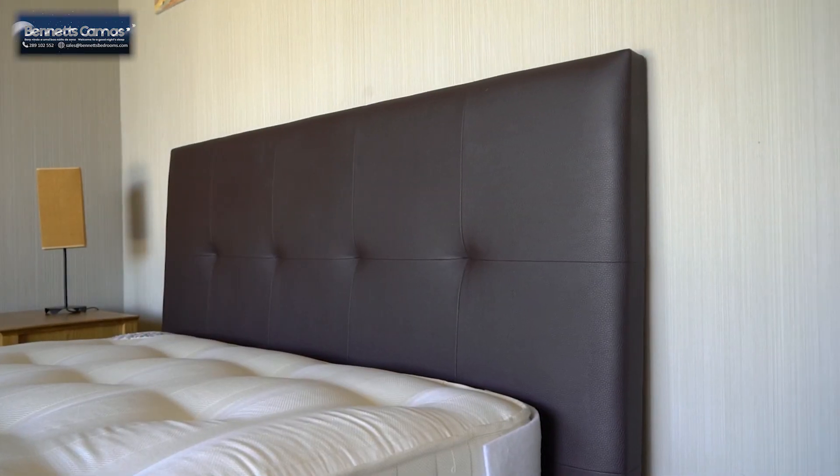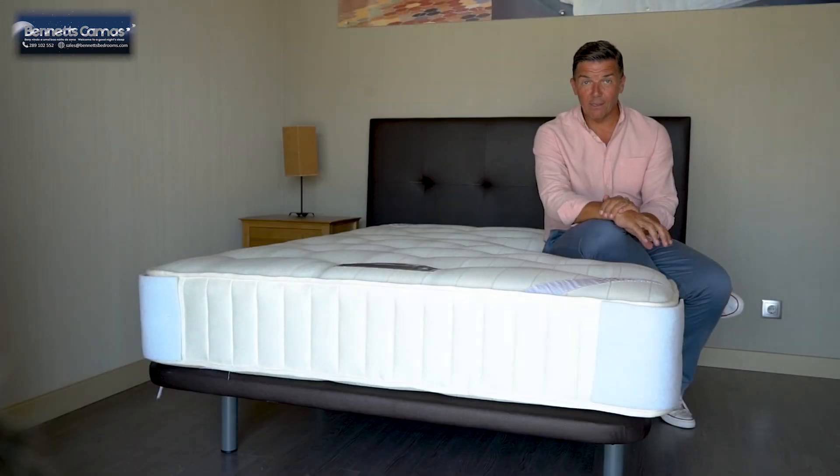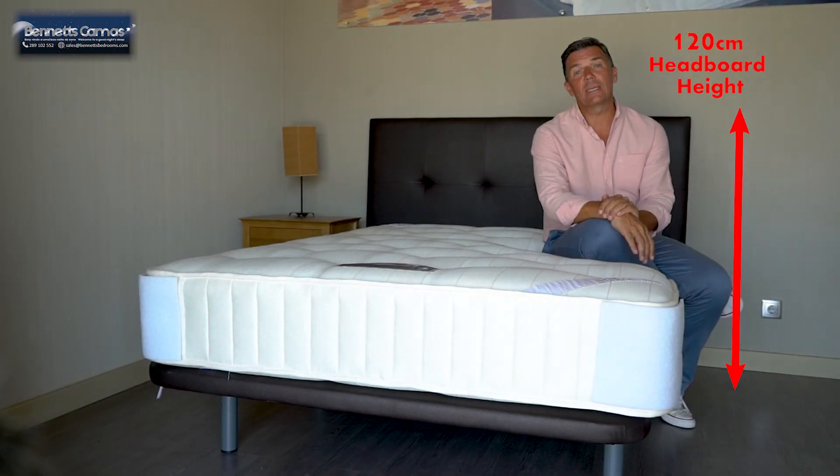The headboard behind me is the Castellon headboard, again in faux leather in the chocolate colour. The headboard can be floor mounted and or wall fixed, and stands about 120cm.